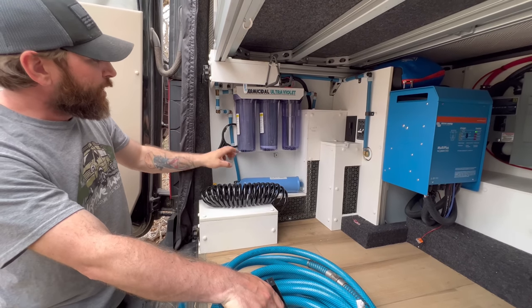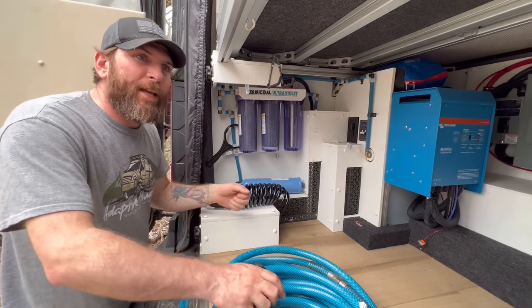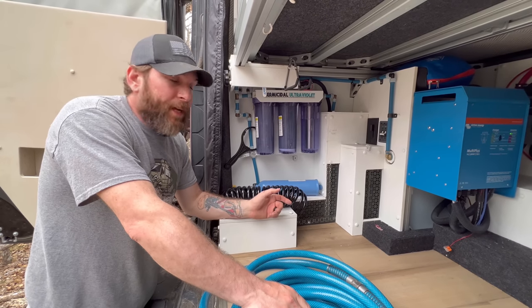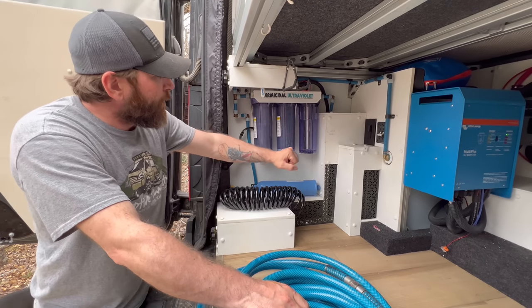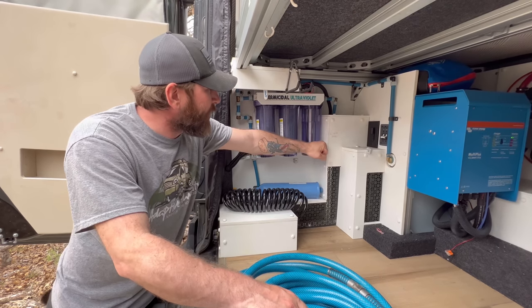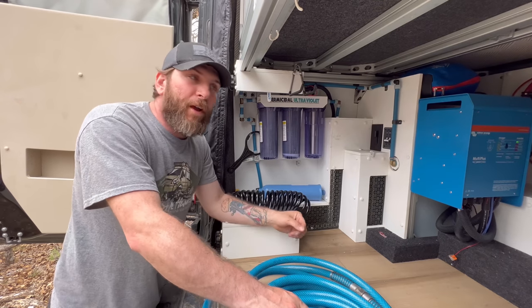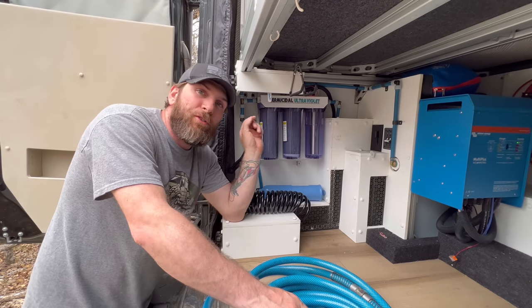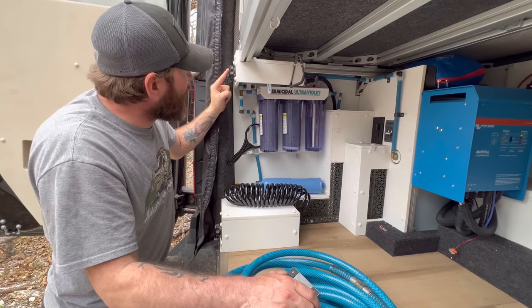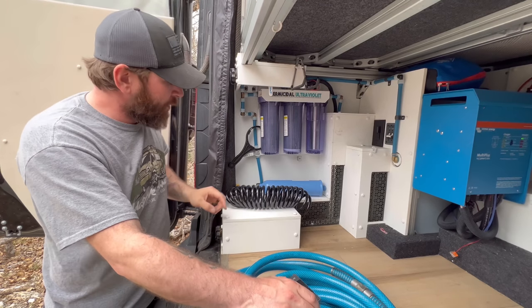The top switch turns on our awesome filtration system. It normally comes inside a Pelican case and is sent to third-world countries to purify water — we have the same system inside here. It hits a one-micron filter, then a 0.5-micron activated charcoal filter that also removes toxins, and then it goes through a UV light system killing all viruses and bacteria — and this is all before it even goes to the tanks.